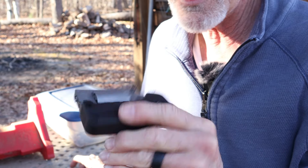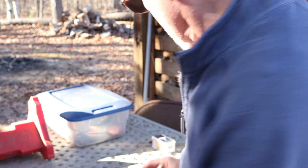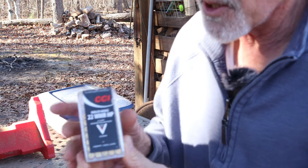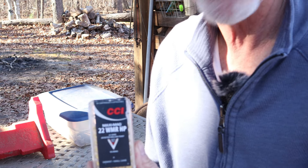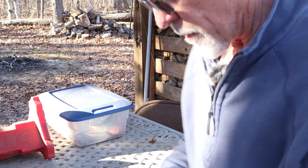So, we're going to be shooting — this is what we're going to be firing through it. These are the CCI Magnums, the 22 WMR high powered. We're going to run these through it and see what happens. Hang tight, won't be much longer — we'll get this thing loaded up for you.